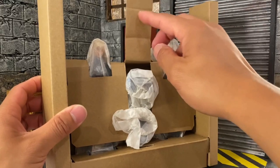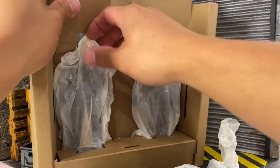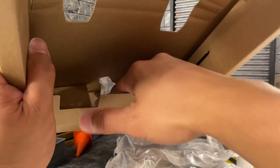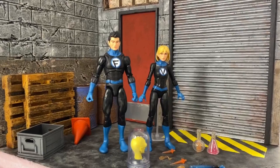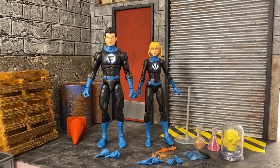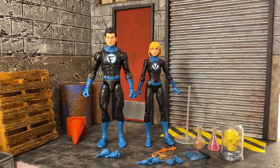Let me show you what's inside before I unbox it properly. We got accessories, and of course we have our figures — you can already tell we got Valeria here and Franklin. All right, let's unpackage this properly. There's quite a bit of accessories — I was actually surprised to see this because looking at it from the box it's a little crazy, but there's more on the other side.